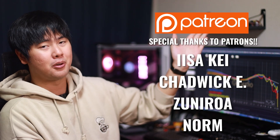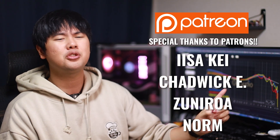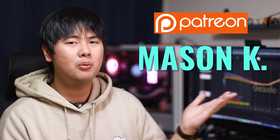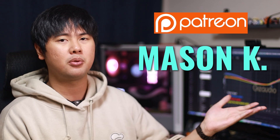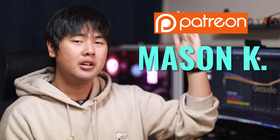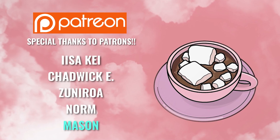And with all that being said, that wraps up today's news video. I'll leave links to everything I talk about in the description below — check down there for anything you're interested in. Before we go, I'd like to give a special thanks to all my Patreon supporters: Kai, Chadwick, Suni Roll, Norm, and Big Boy Mason. Thank you so much for believing in this channel and for your support. If you guys want to support the channel yourself, the Patreon link is down below. And with that being said, I'll see you guys in the next video. Peace out.